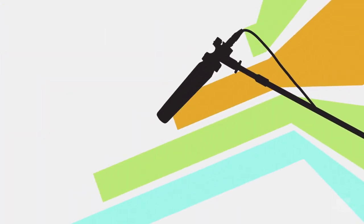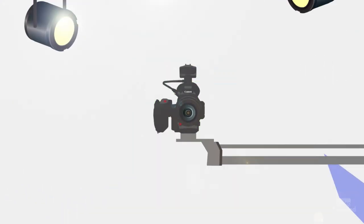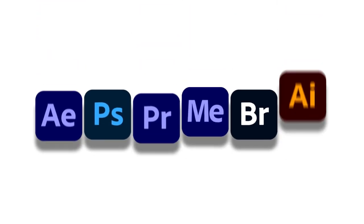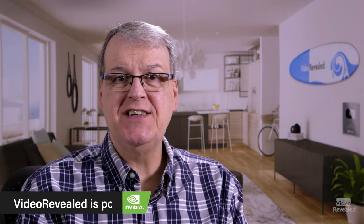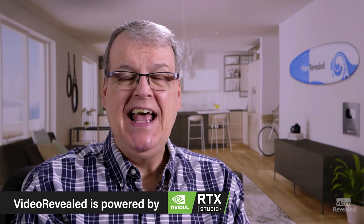Hello and welcome to Video Revealed. I'm Colin Smith. Let's have some fun with do-it-yourself visual effects. Two reasons why I wanted to do this tutorial: one is so we can have some fun with the family, and two, to show what happens when you cut someone out of the background and you don't have something underneath it.